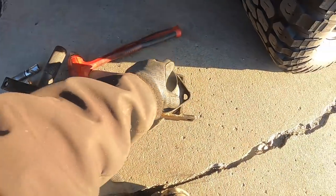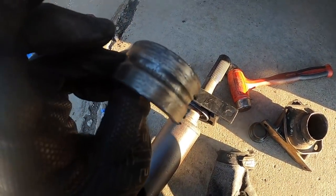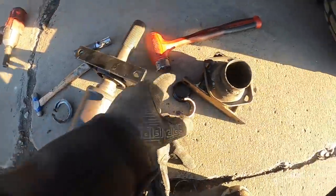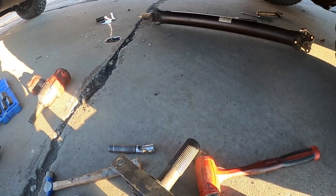Here's us throwing a carrier bearing in. I had to cut the old one off, and then I used the old race to kind of push down on the bearing to get the new one pressed on. Now we're going to throw it back up in the truck.